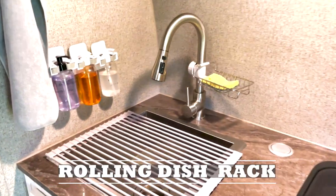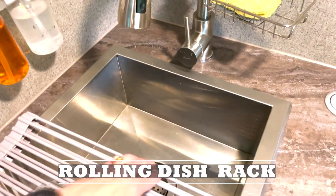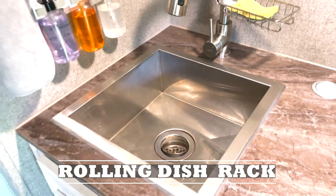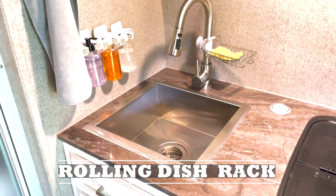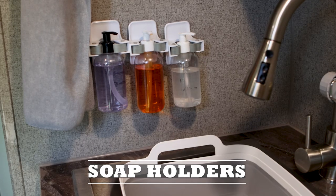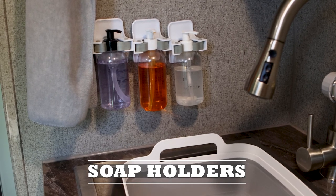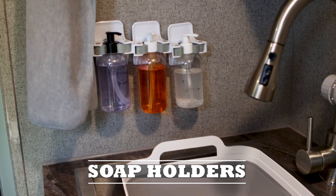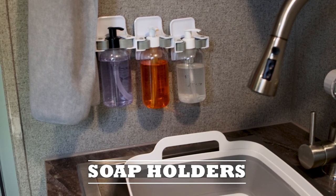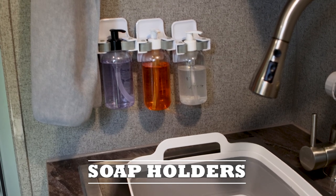Over the sink we use a roll-up dish drying rack that you can pull back and hang up or put behind your sink — very helpful when you want a little bit of extra countertop space while cooking. For kitchen soaps and hand sanitizer, I bought empty bottles from Amazon, filled them with the soaps we use, and attached them onto broom holders that are heavy-duty velcroed onto the wall.